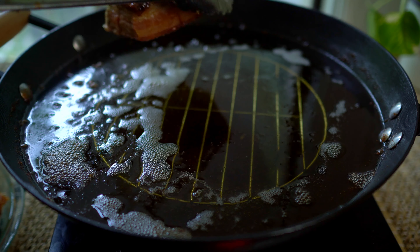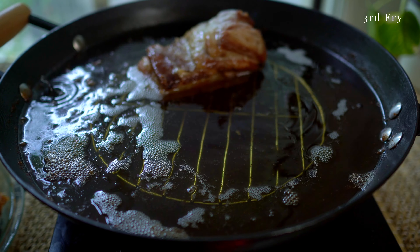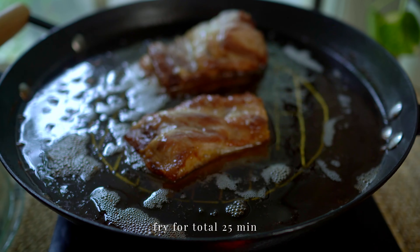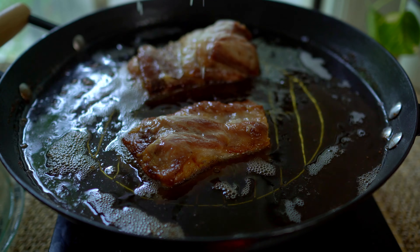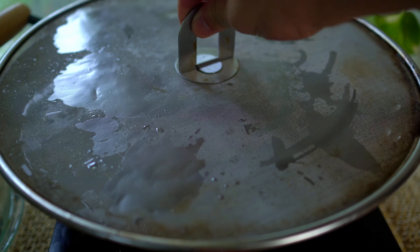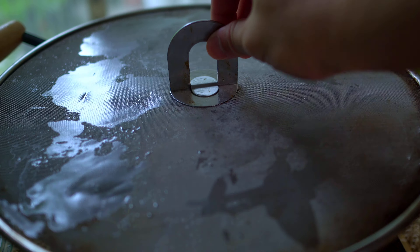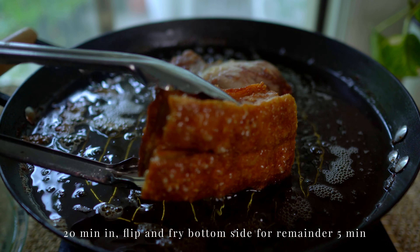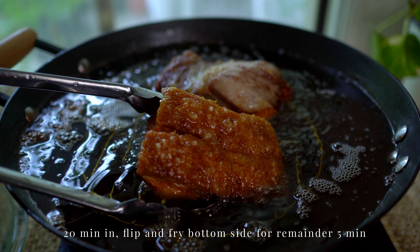Once the pork belly has cooled down completely, let's fry it the third and last time for another 25 minutes. This third fry will allow the skin to puff up a bit and become super crispy. Flip towards the last 5 minutes to allow the bottom side to cook completely.